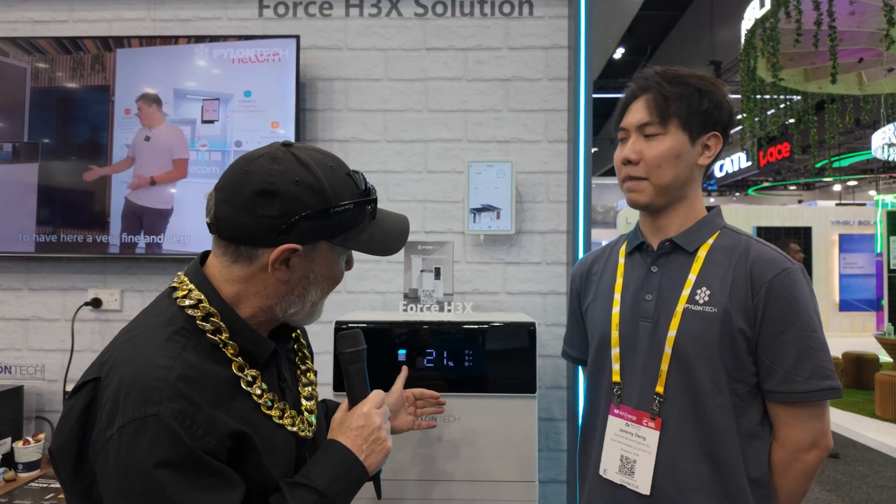G'day, Glenn Morris here from the Smart Energy Lab. Today I'm at All Energy on day one at one of my favorite stands, Pylontech, and I'm here with Jeremy. He's going to tell us all about their new all-in-one solution, the H3X.